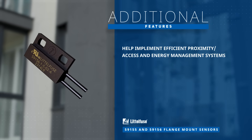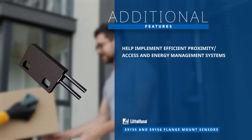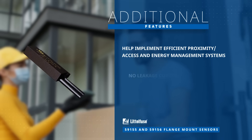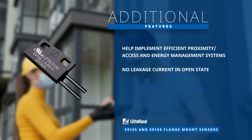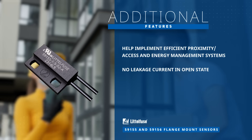The 59155 and 59156 help implement efficient proximity and access and energy management systems with no leakage current in the open state, making them ideal for battery-powered IoT applications.